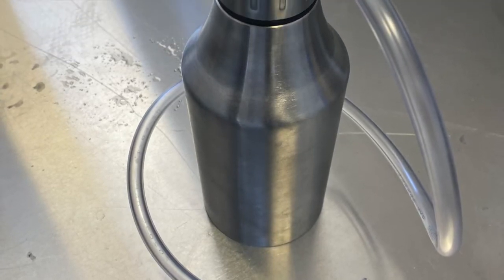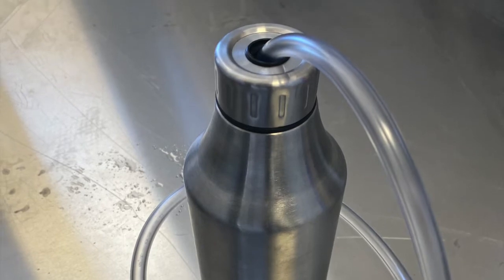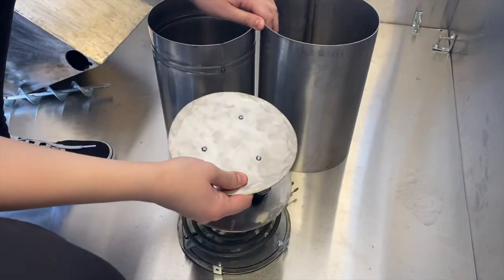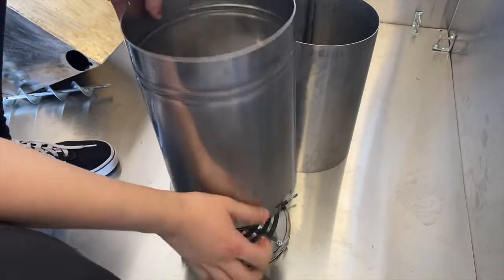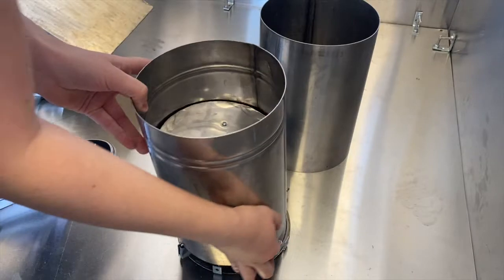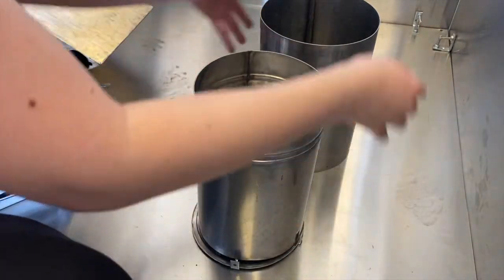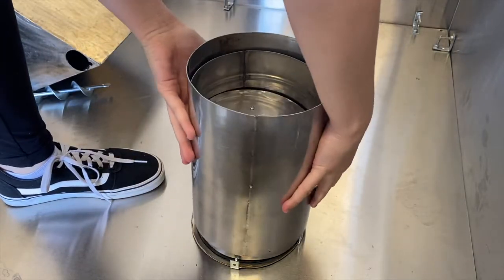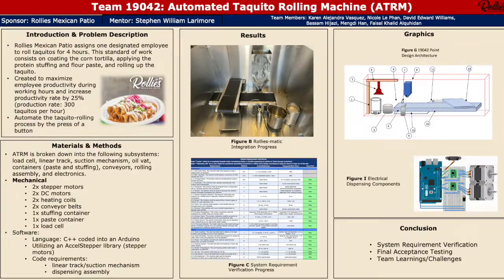Our paste container also has a stepper motor attached to a pump, which dispenses the liquid onto the tortilla. Our load cell is broken down into components such as springs, which push the stack of tortillas upward once one tortilla is picked up by the suction mechanism. It also has a heating coil to keep the tortillas heated, as well as an inner and outer wall to contain the heat.